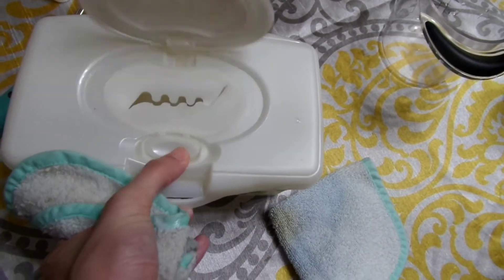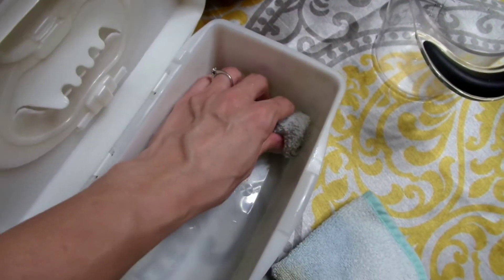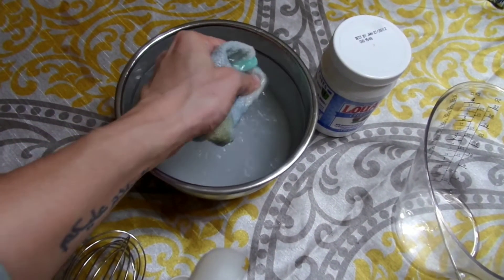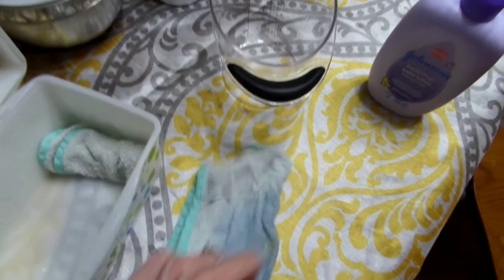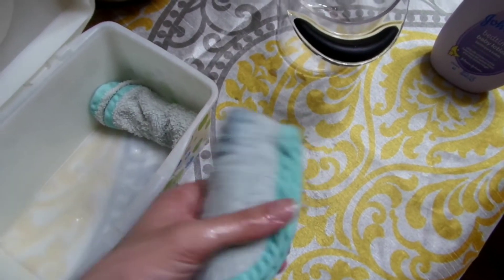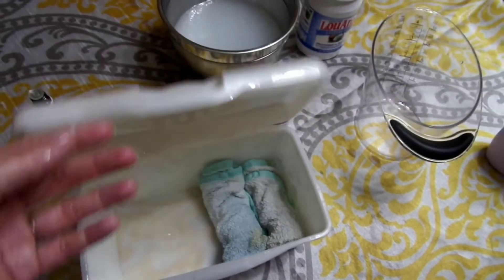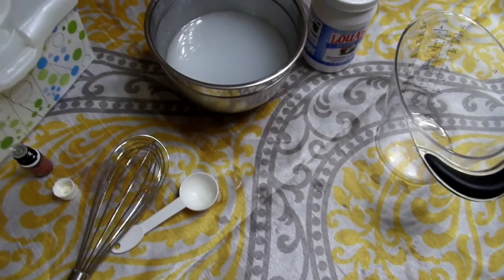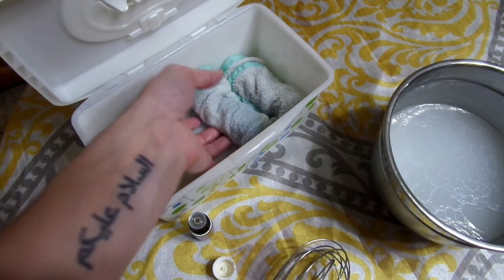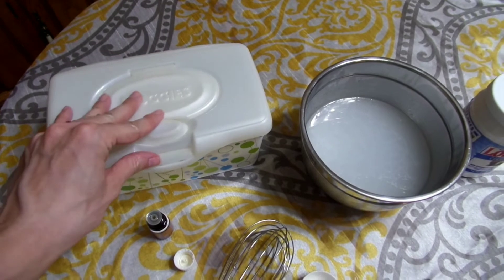Roll them up and store them however you like — I like to roll them and place them individually side by side. I'll link the washcloths I prefer in the description below; I use Amazon for my links but that's not the only place to get them. I've used a wipes warmer and I've used a container like this — everything works fine. The wipes don't really dry out; they stay pretty moist. The ones on the bottom tend to get very wet, so I just squeeze those out a little before using.